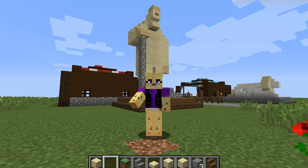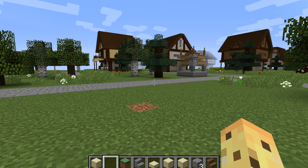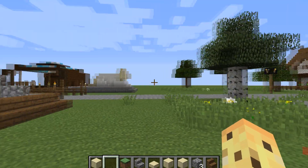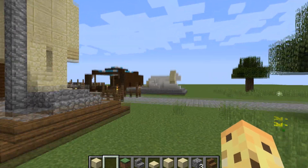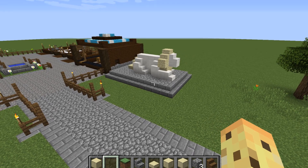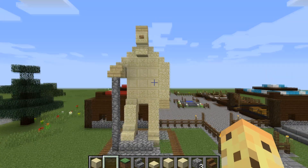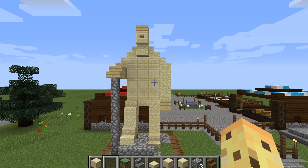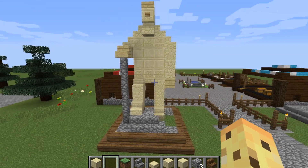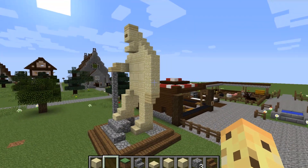Hey guys, it's Crazy Kitty here. How are you all doing today? I hope you're all fine and dandy. I'm back for another episode inside of this medieval fortress tutorial. Last episode we made this lovely little lion statue, and this episode we are going to be making the hero monument. We are still on the alternative builds for the medieval fortress book, so this is entirely optional but I think it looks pretty cool.